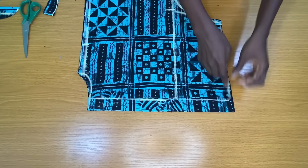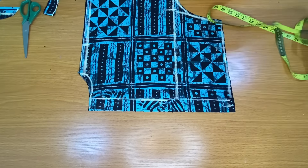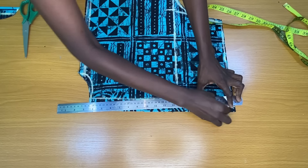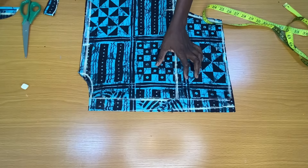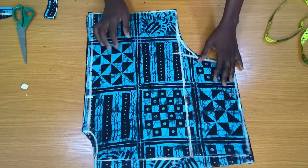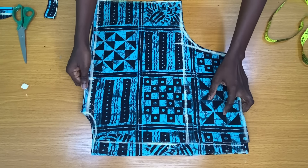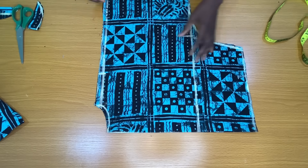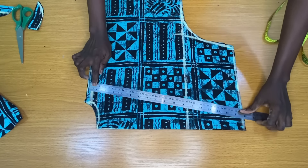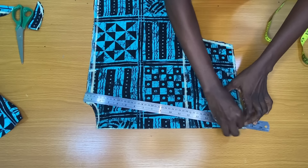To eliminate any excess fold at the center back, I marked one inch from the zipper allowance at the bottom and connected this point to the top of the zipper allowance to form a slant line, then trimmed out the excess fabric. The neckline for the front piece is a V-neckline — I placed just the front piece and used a straight ruler to connect the neck width to the center fold of the waistline, then ruled a V shape.